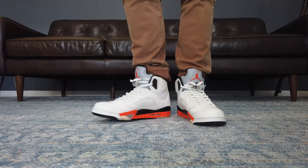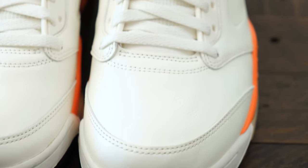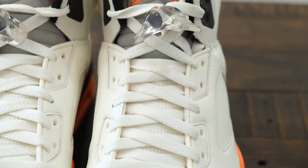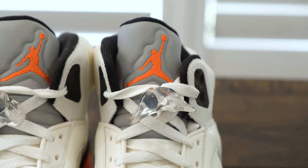You gotta have this in hand to appreciate it. I don't think the photos online are enough to judge these sneakers. Feels like high quality leather when you're holding it — or at least higher than the usual ones we get on any of the Air Jordan 1 releases.